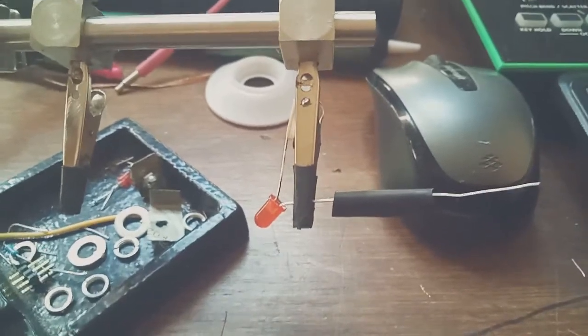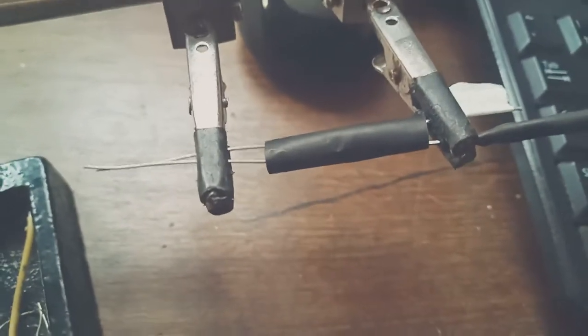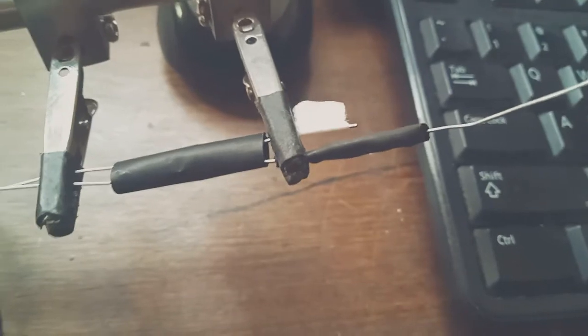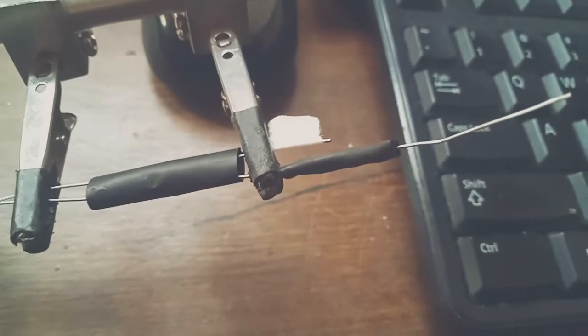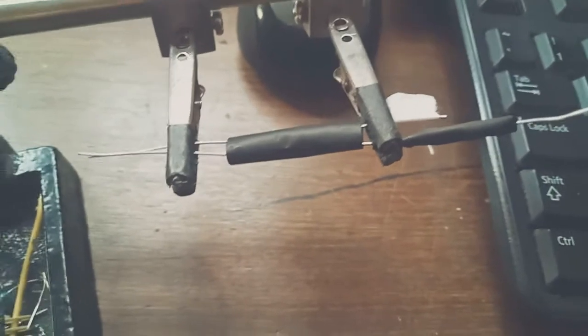All right, we've got the LDR and the LED together. I've marked the negative leg of the LED with a bit of masking tape, put the 470 ohm resistor on the positive leg of the LED, and yeah they're lined up and they're ready.